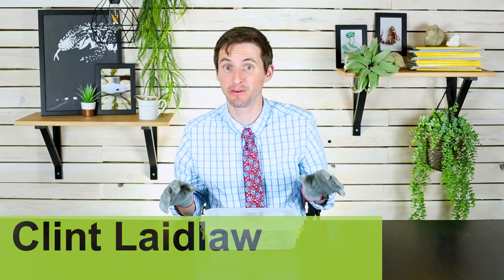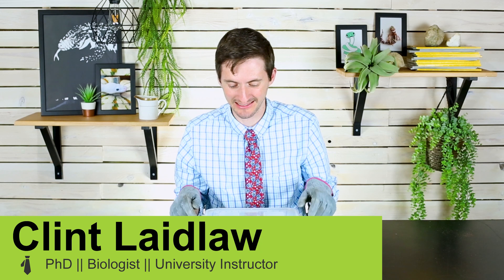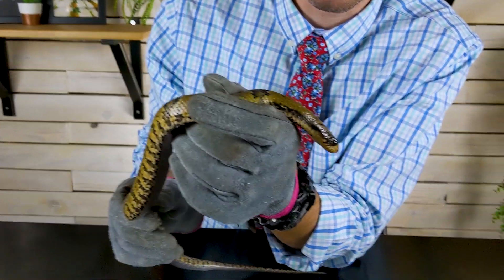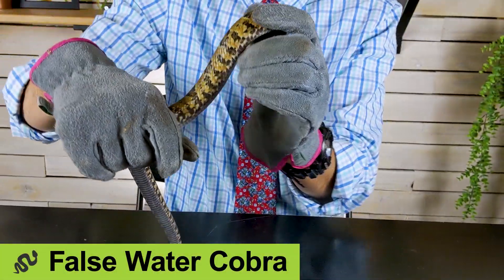Guys, I am here with a really exciting box. It's actually a box I opened with you guys several months ago because it had in it a snake I'd been dreaming about for a long time — my false water cobra — and you guys probably know how that went.